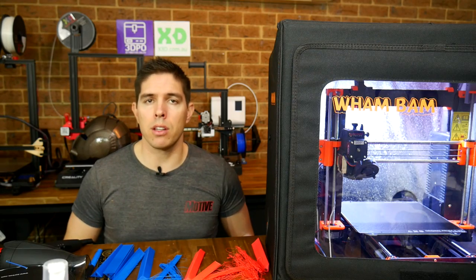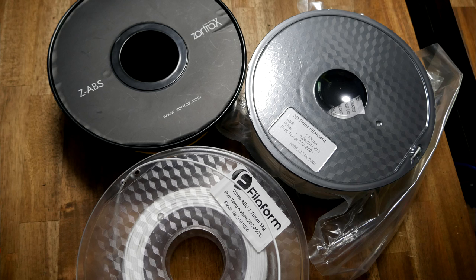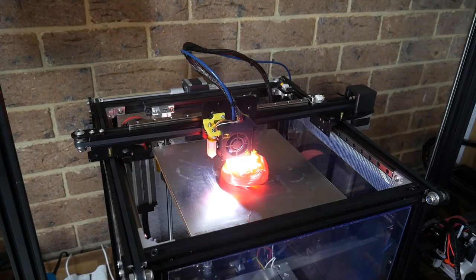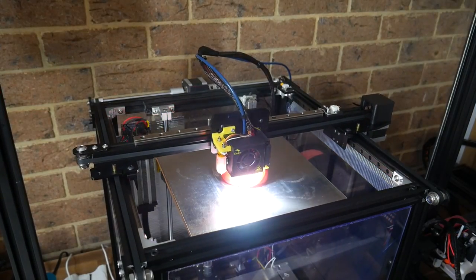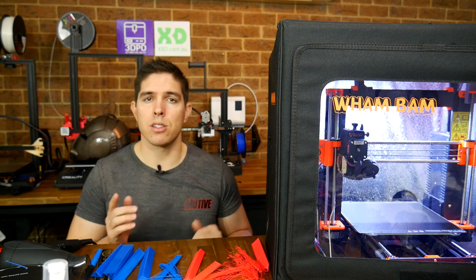I'm happy with my testing methodology, but please know that there are a lot of variables here: your type of filament, your brand, its age, its condition, the ambient temperature and humidity, and not to mention the actual 3D printer being used and any modifications. This means that results may vary, and I can only judge what I have in front of me, so let's get into it.